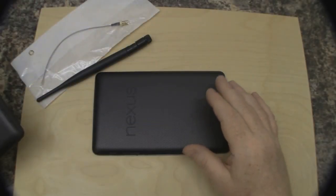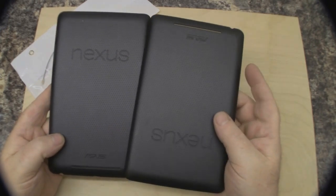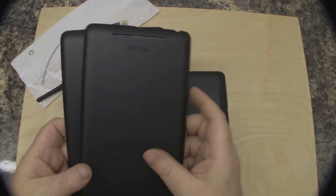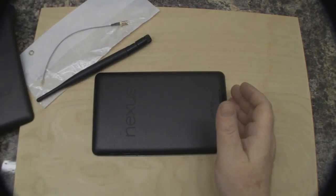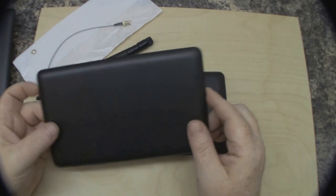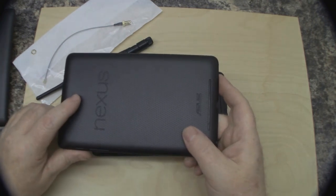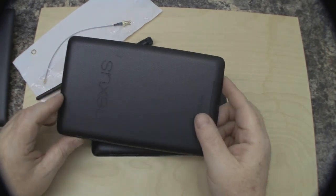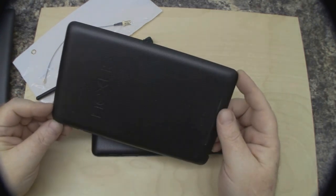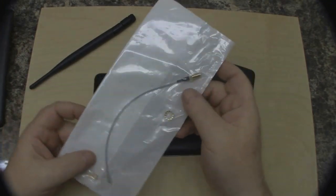This is the original back and I want to keep that one intact. I found a seller on eBay scrapping Nexus 7 parts and got two backs for four pounds each with free shipping. The idea is to modify these so we can swap between the standard back and a modified one for extra range. There's actually a company online selling a modified Nexus 7 back with a SMA connector for around 60–70 pounds, whereas you can get a back for four pounds and a pigtail for one pound fifty and do it yourself.